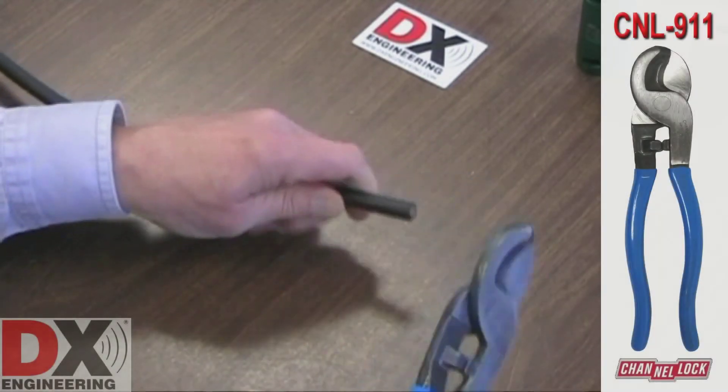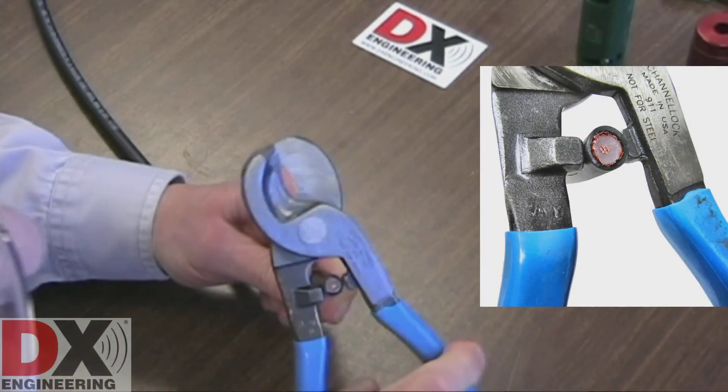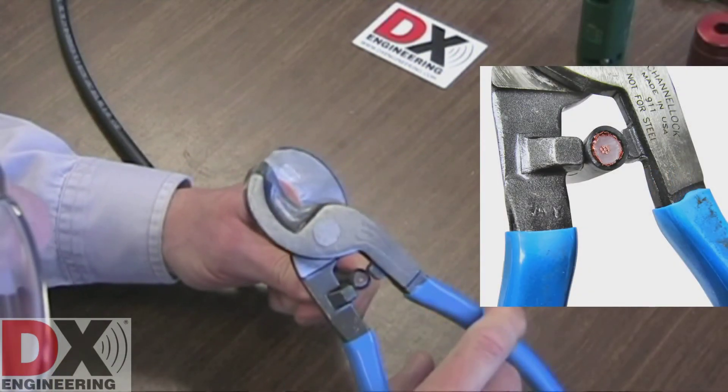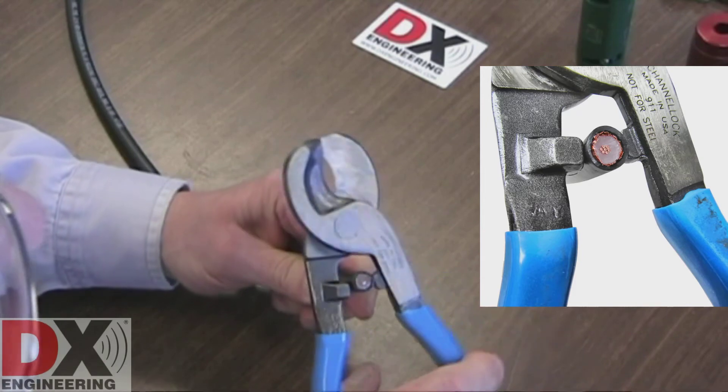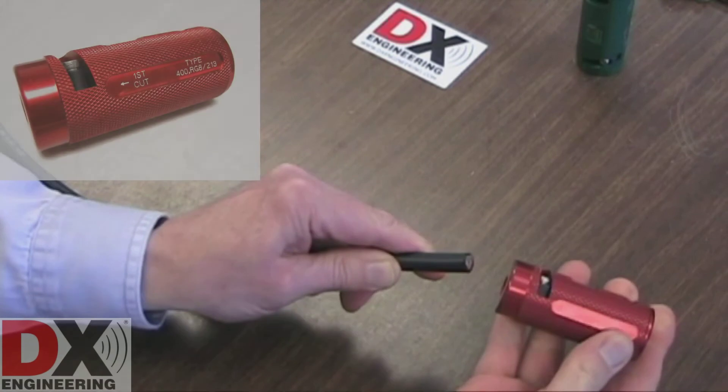Cut the coaxial cable using the CNL 911 cutters to get a flush, clean cut. You can also use the CNL 911 cutters to round out the cable. This is important to ensure the cable will feed into the preparation tool properly.